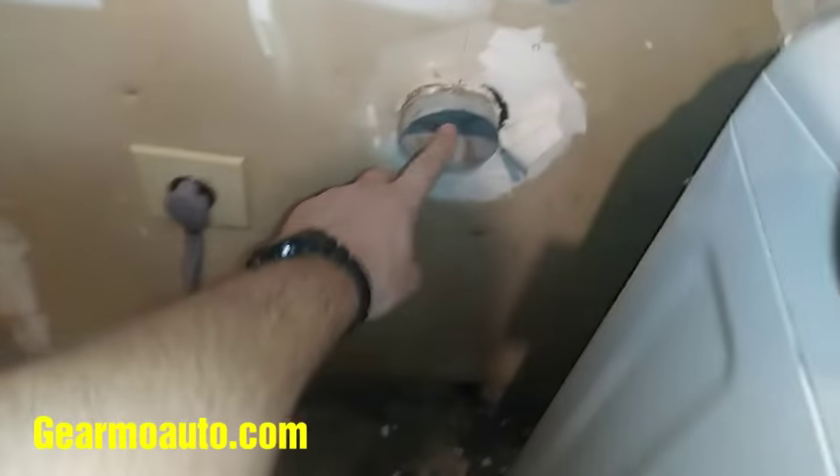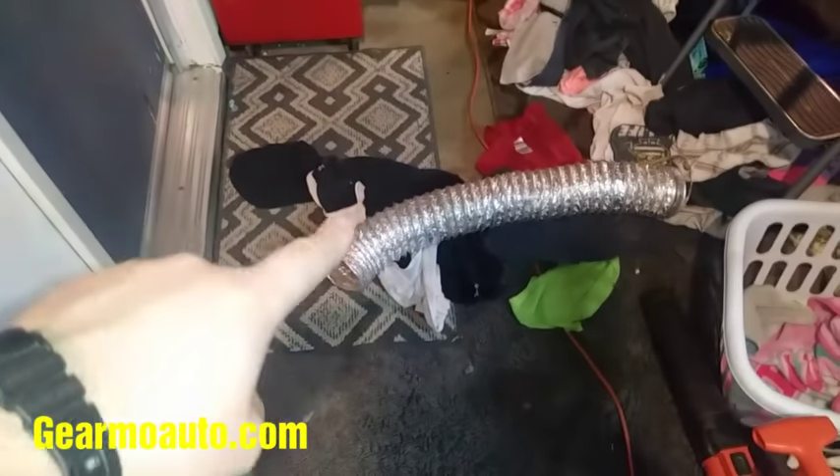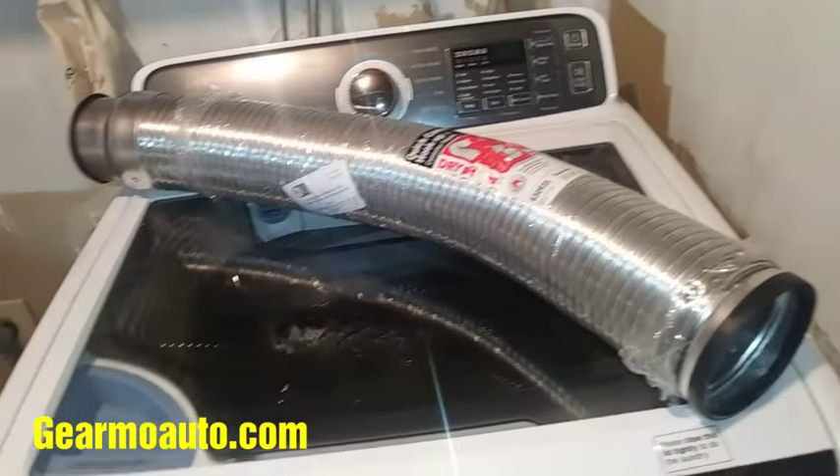One side goes to the dryer, one side goes to the wall. So I'm going to try it out. This is what the brand looks like — 20 bucks. The older style ones are like 10 bucks. They're fine but they don't come with clamps, so you want to save your clamps if you have them.